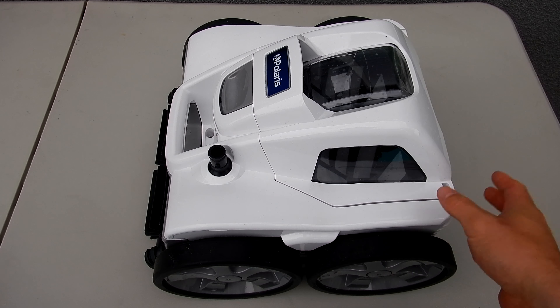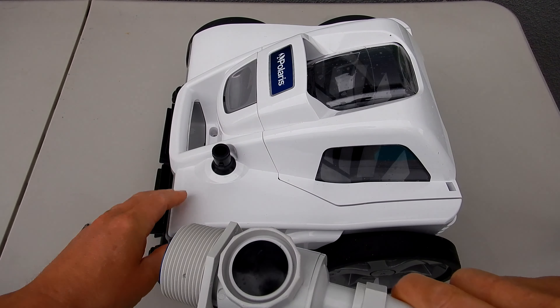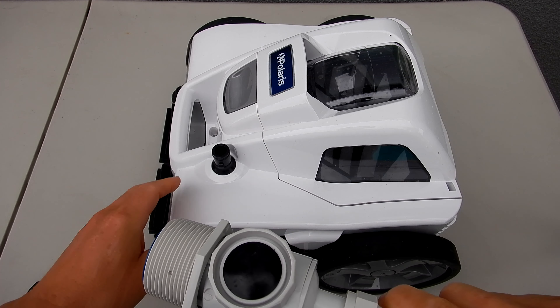You'll need a Phillips screwdriver. All the screws in the P40 and the Polaris Quattro Sport are the same, for easy reassembly.